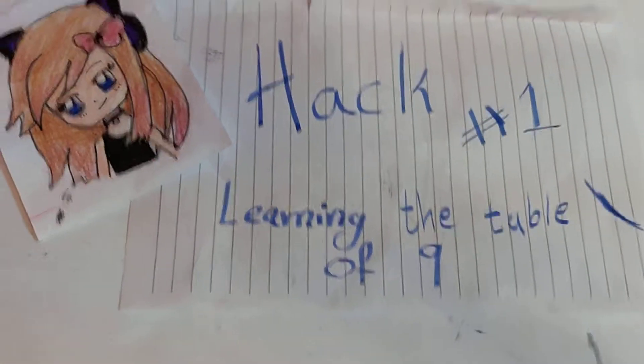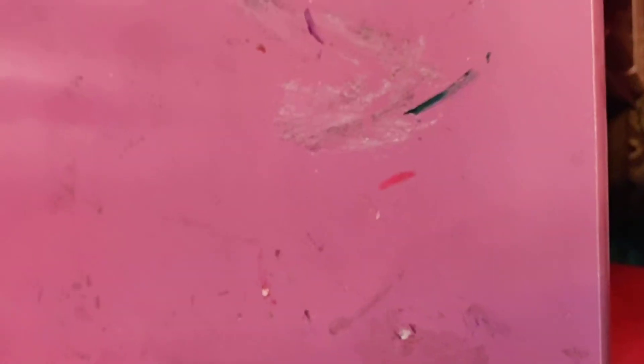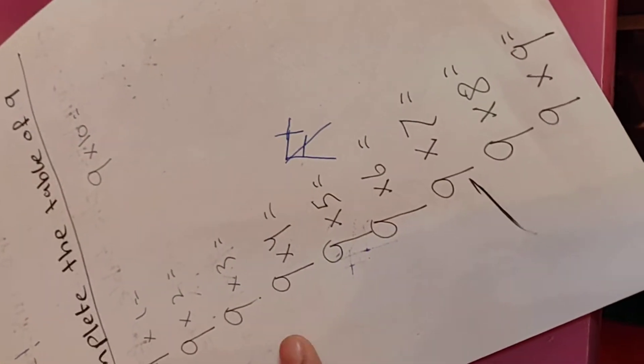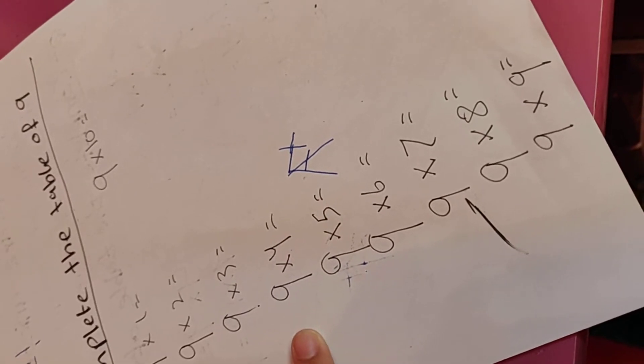Hack 1: Learning the Table of 9. Here's our test. Don't forget to complete this question — it's worth 90% of your full exam marks.